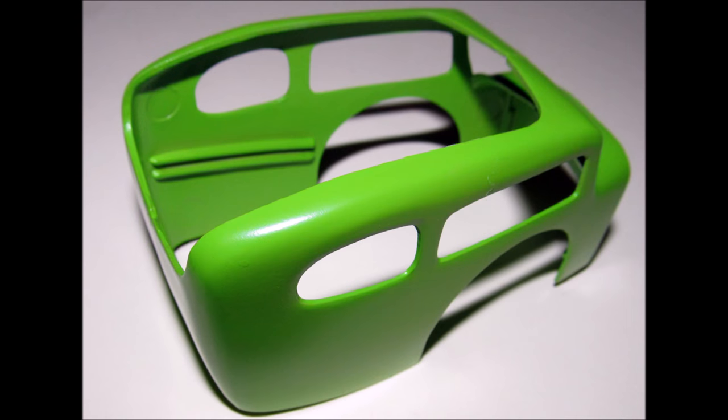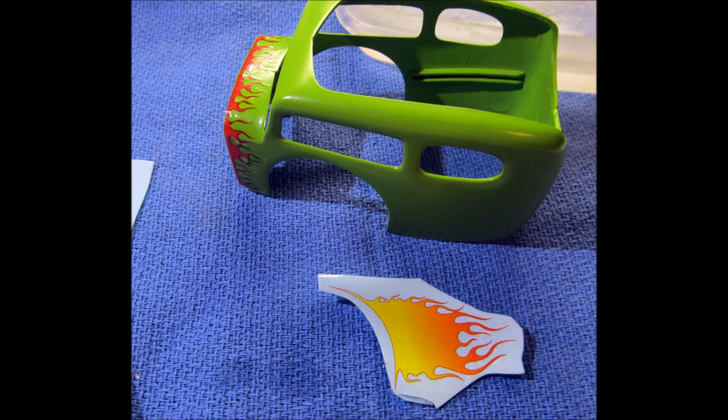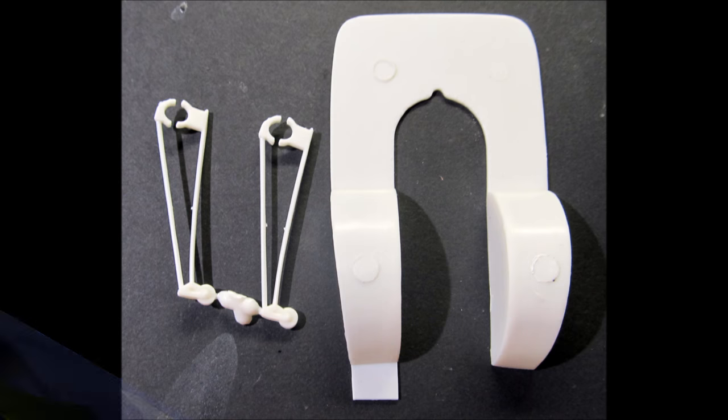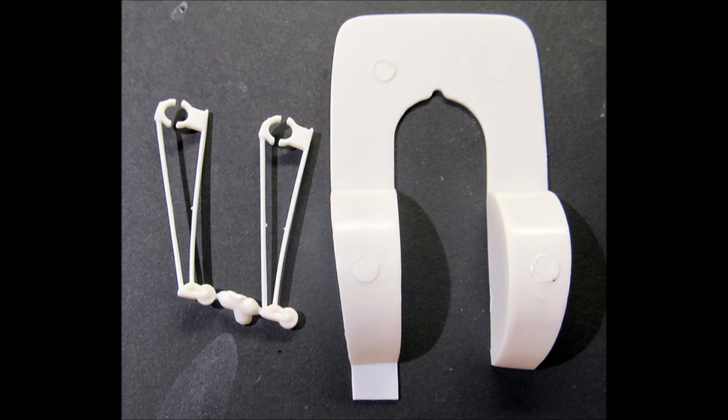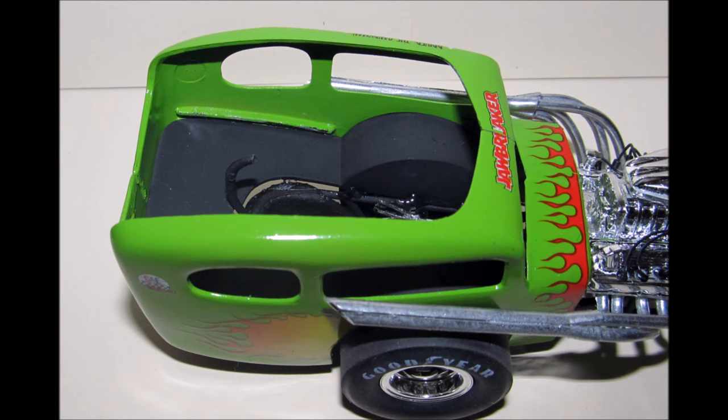I used a bright lime green color for my body to give it some real pop. Now you can put the decals on the body — I strongly suggest using decal setting solution, available online or at hobby stores, to make sure they settle into the contours and adhere to the surfaces. The inner shield, floor pan, and wheelie bars are painted flat black. Install the inner shield inside the body shell, install the wheelie bars onto the axle, and the body onto the frame.